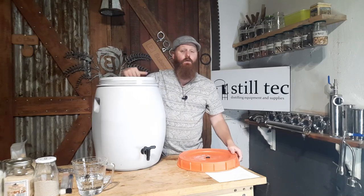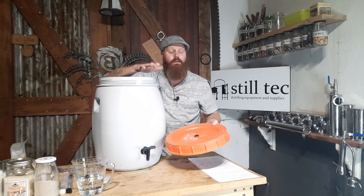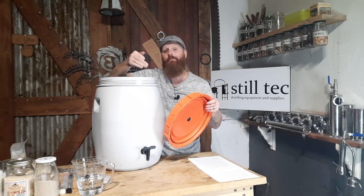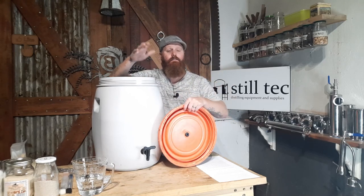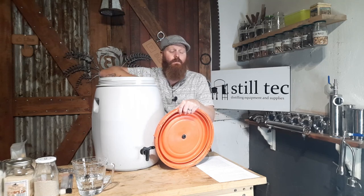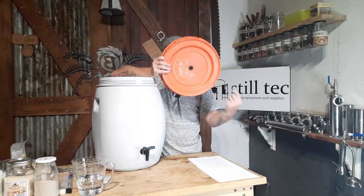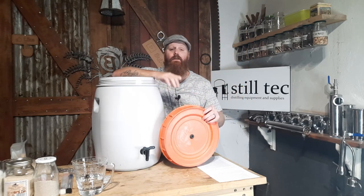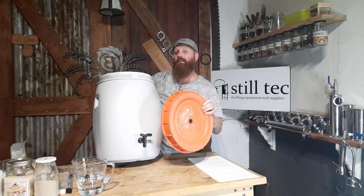The next thing is a way to close your fermenter. You can do an open ferment and just put a mesh bag over the top, but I prefer to keep my fermenters closed. My distill area is semi-exposed to the elements, meaning bugs. I don't want ants or any debris dropping into my fermentation, so I prefer to put on a lid. This lid does have a little hole, which brings us to the next piece of kit.